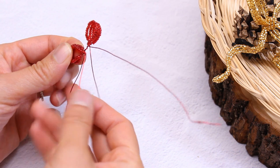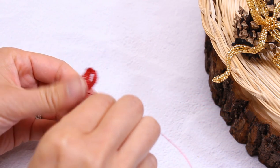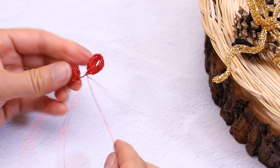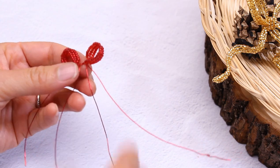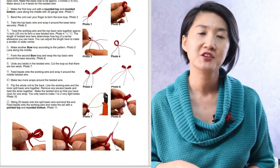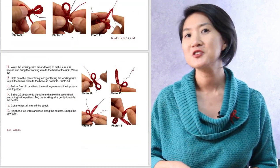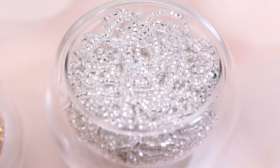This project uses a variation of a technique I developed called the continuous split basic. It is an intermediate project, but I will put free prerequisite PDFs and videos in the description. Review those videos and then come back here to make these bows if you are a beginner. You can also download the free PDF for this project — check out the description for all the links. I'll be using size 11 seed beads and 24 gauge copper core wire in the bead color.